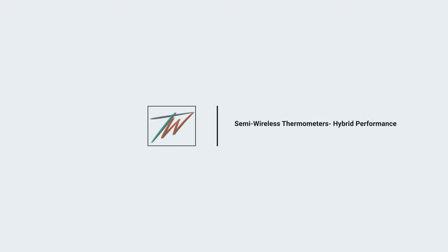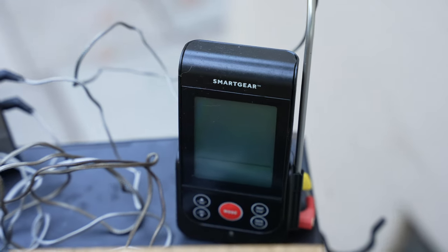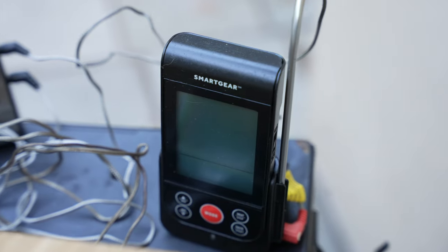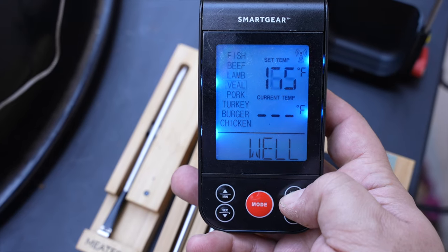A step up from the basic wired digital thermometer is pretty much the same thing, but now you have a receiver and a transmitter. This was actually given to me as a gift — it's called Smart Gear, and it's a pretty good thermometer. There's a little dial to switch it on, and you have all your presets just like the previous model: fish, beef, pork, lamb, chicken. You can set your own temperatures or select a preset and shoot for well done, medium rare, rare, whatever you need.